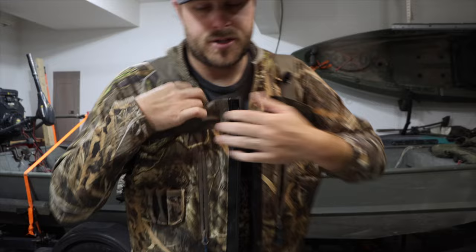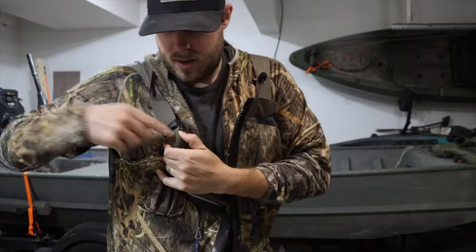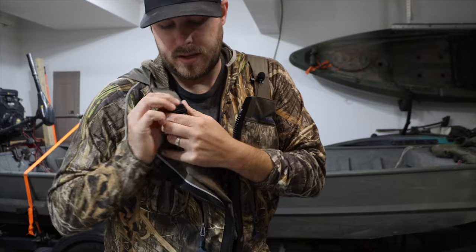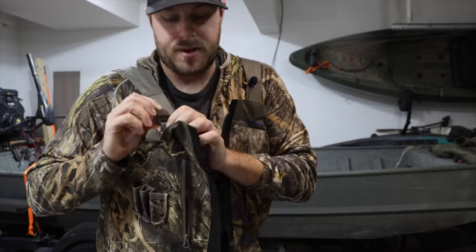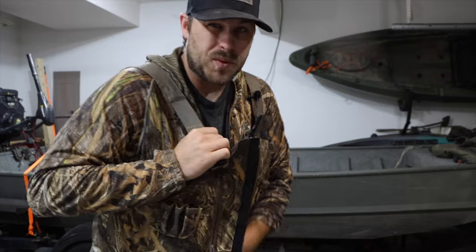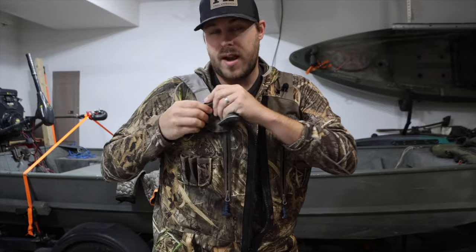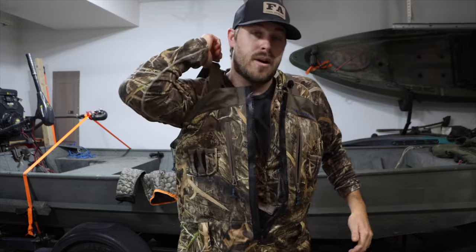Here is the shoulder strap design. You lift up on there and you can wiggle the strap up and down. The point of this strap is really not to have to be adjusted every time — you want to find where you like it, set it, and forget it. With a front zip wader, you don't need to take your shoulder straps on and off.